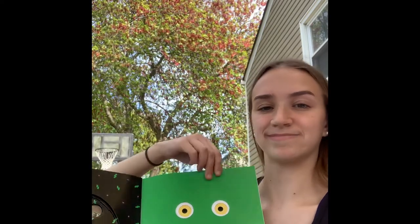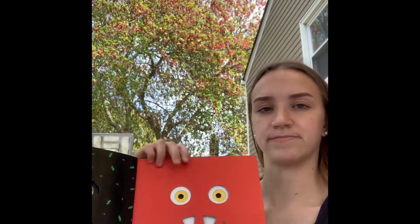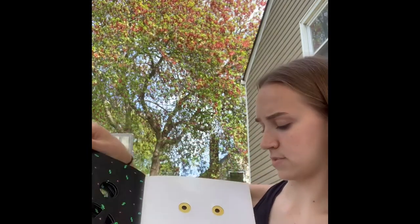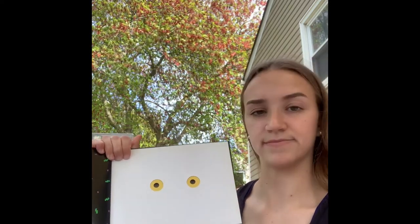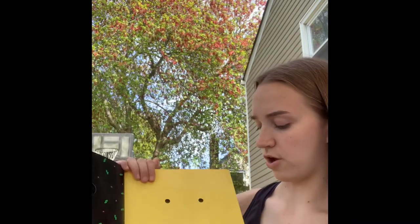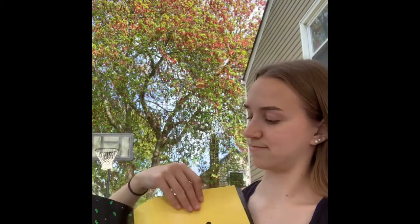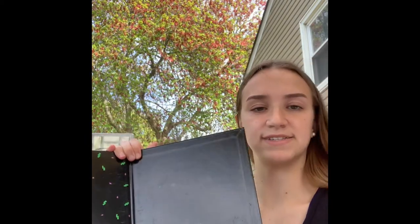Go away, big red mouth. Go away, sharp white teeth. Go away, two big yellow eyes. Go away, big green monster. There goes the monster. And don't come back until I say.